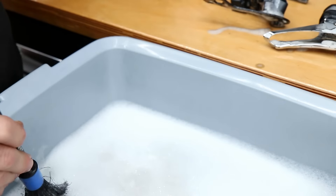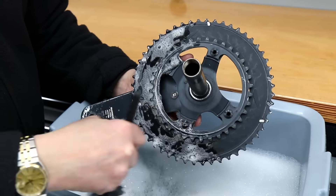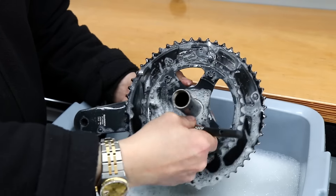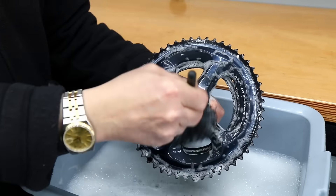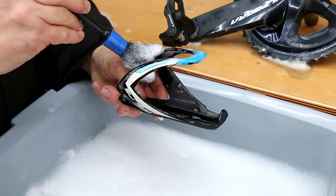We're also going to do the through axles, the chain set itself, everything washed down - make sure it's nice. Very little to go in the ultrasonic cleaner on this one because the bike was absolutely spotless when it came in. We're just taking it to the next level with what we're doing here.